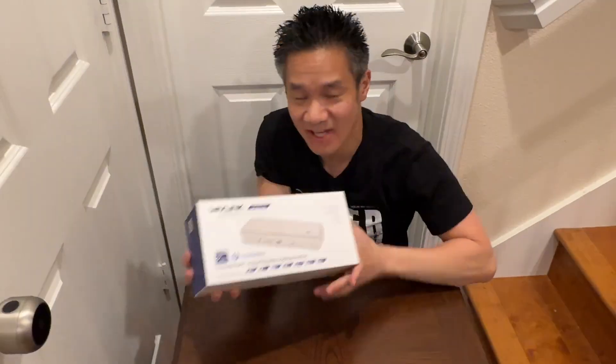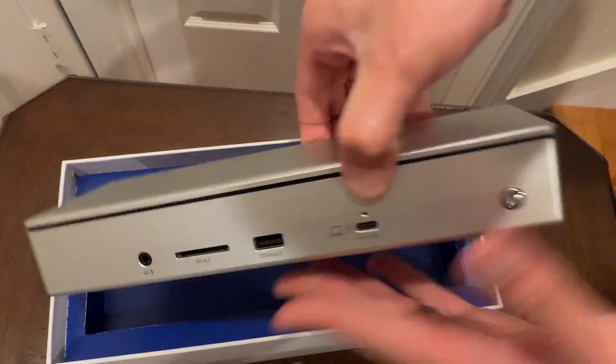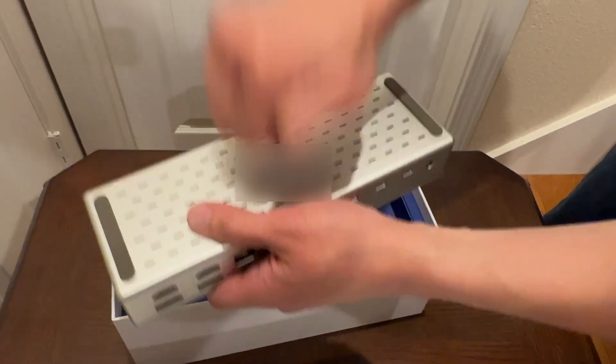Right here we have the Wavelength Thunderbolt 4 Docking Station. Boom! There it is — the Wavelength Thunderbolt 4 Station. Solid.